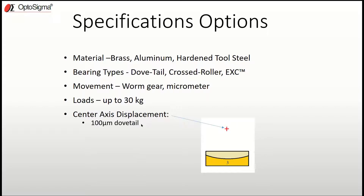The dovetail provides a center axis displacement of 100 microns, which is actually pretty good. If you want something better, cross roller bearings give a dramatic improvement down to 20 microns. And with the extended contact bearing mechanism you get just 7 microns of center axis displacement — and that's amazing.